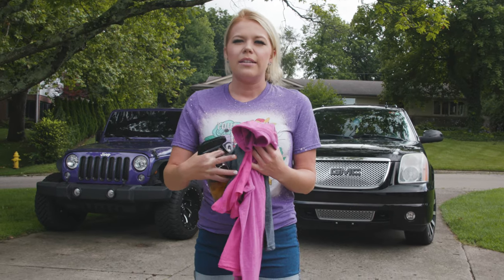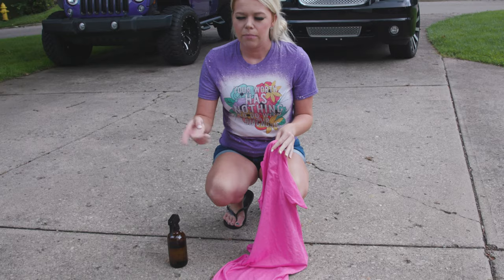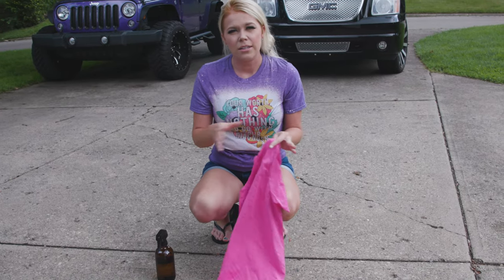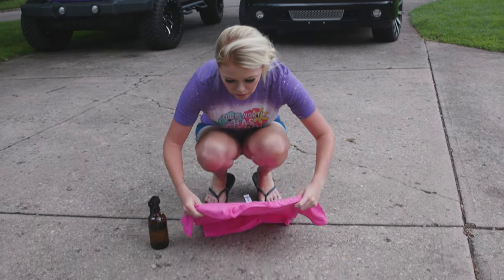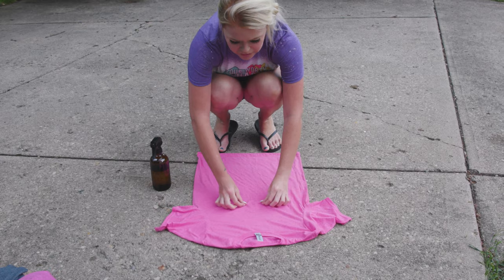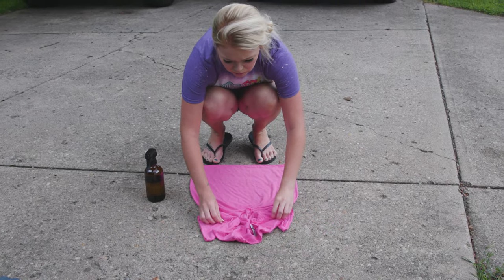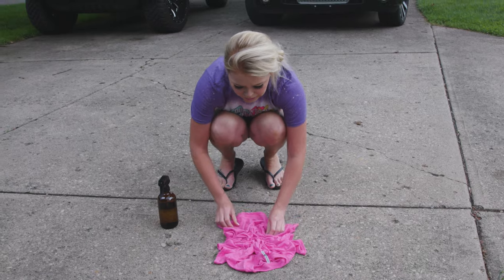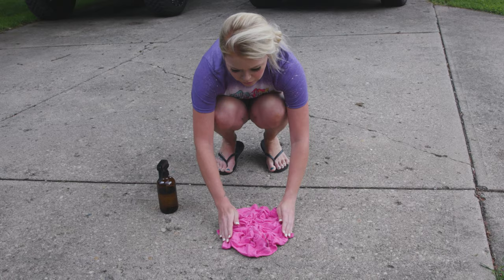So the first one that we're going to do is the scrunch method. With this one, typically you'll see me have one of those cardboard inserts between the shirts, but when we're doing this, we're going to do like a three-part process. So with this first part, we don't need to put anything between the shirt. I just take this shirt, lay it flat, and then I always kind of start from the middle and I just start scrunching it up like this. And I scrunch it up pretty much as small as I can, just like so.